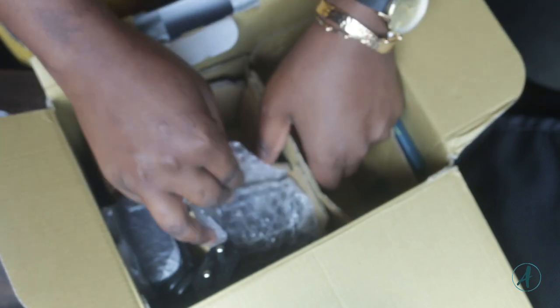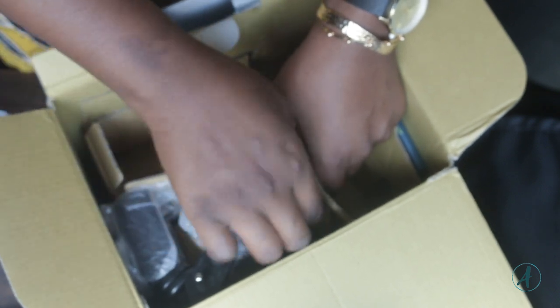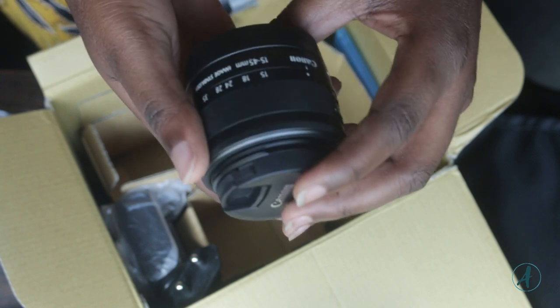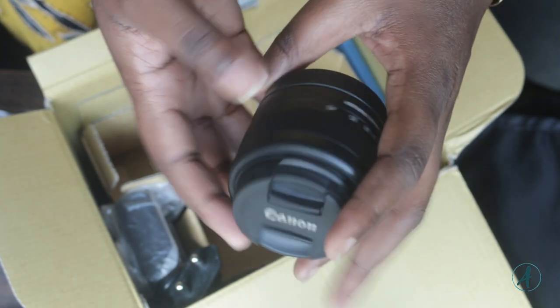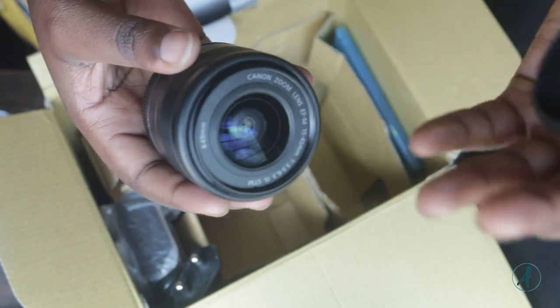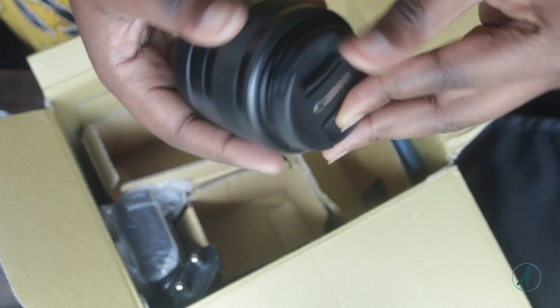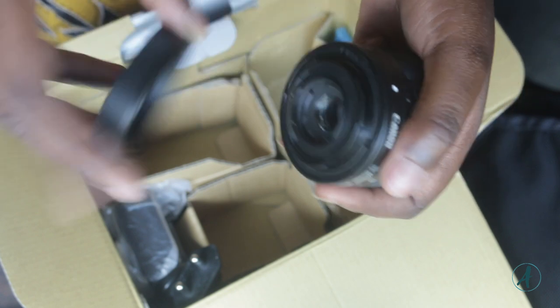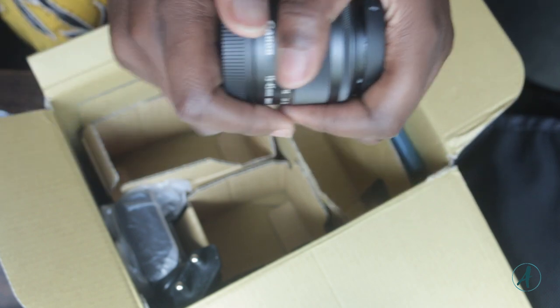This is the second lens and this one is the 15-45mm. It also has its own cover, and this is the pouch that goes with the camera body.